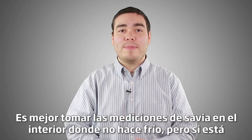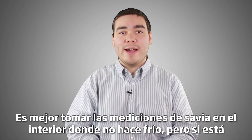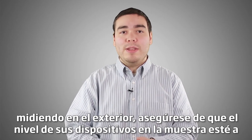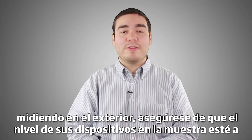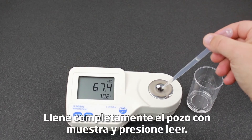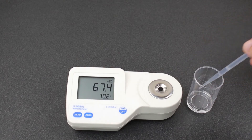Next, we'll measure our SAP standard. It's best to take your SAP measurements inside where it isn't cold, but if you are measuring outside, be sure that your device is level and your sample is at a stable temperature. Completely fill the well with sample, cover the well with your hand to prevent any stray light, and press read.